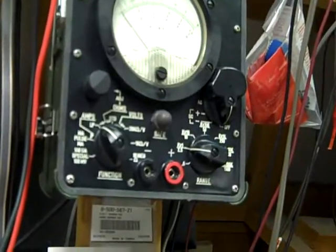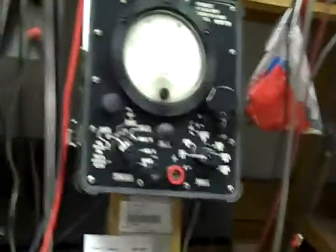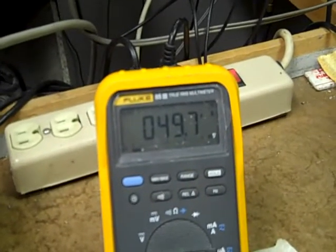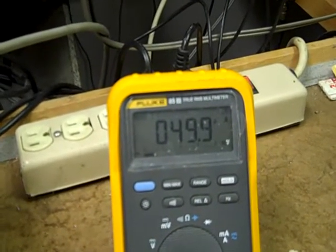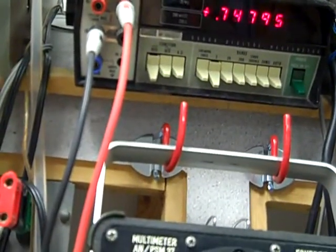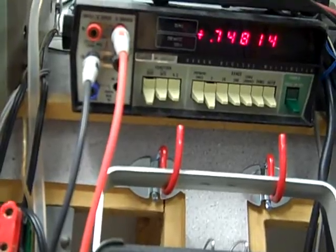It just so happens that 50 microamps through a 15K resistor will get you just about 0.75 volts. Let's make sure — let's get to where the Fluke indicates 50 microamps. And there's the Fluke 8800, very close to 0.75 volts.